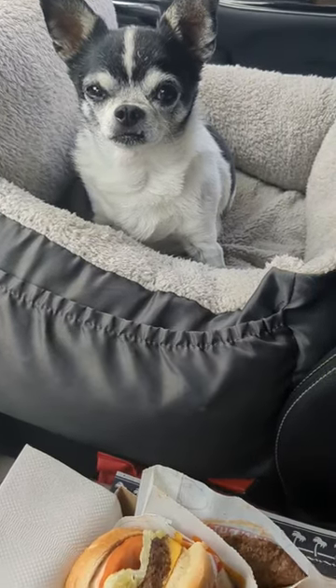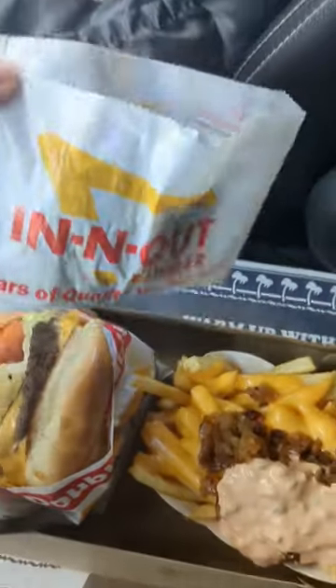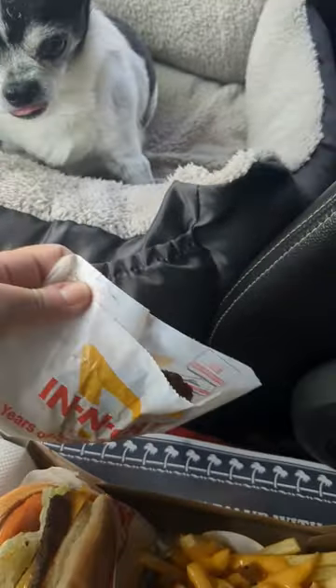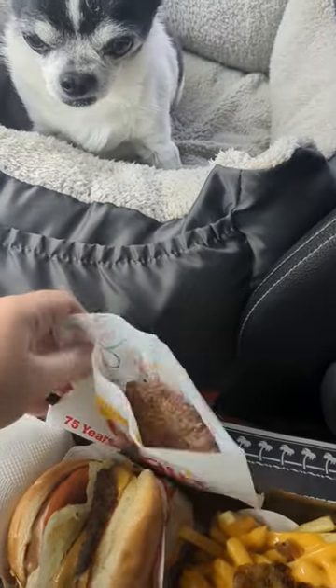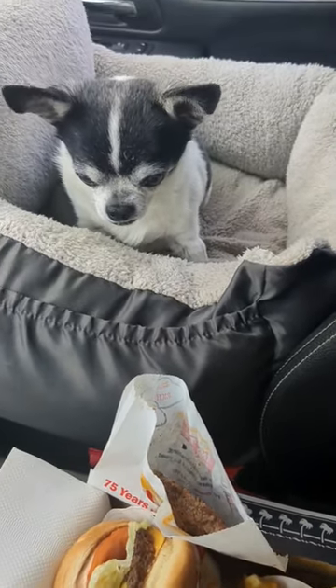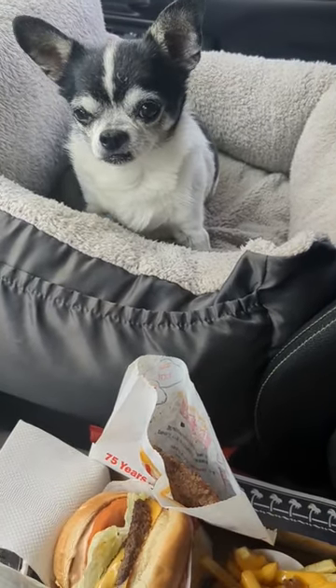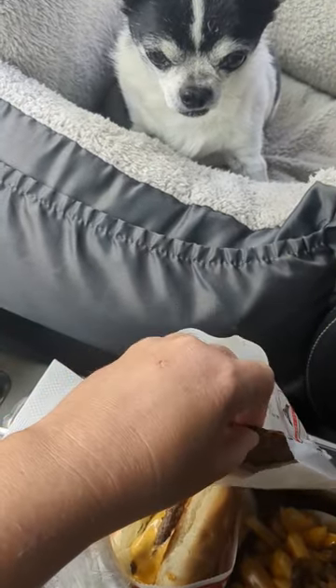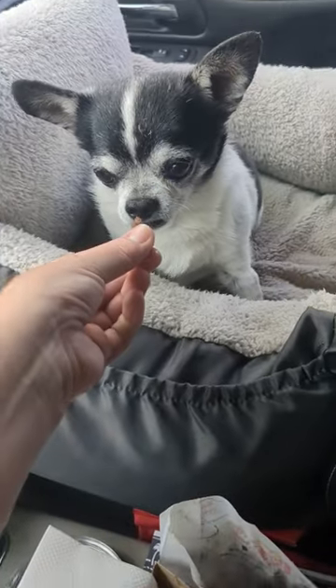Did you know that In-N-Out Burger has pup patties? It is a meat patty without salt, and all you have to do is go into In-N-Out Burger or go through the drive-thru and let them know that you would like a pup patty. They will tell you that it is a meat patty with no salt, and it's very, very tasty for little doggies.